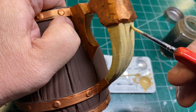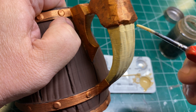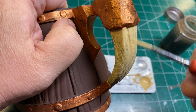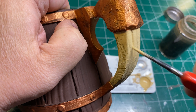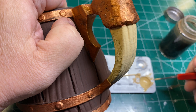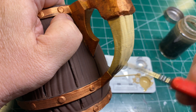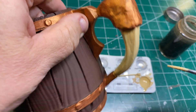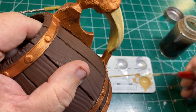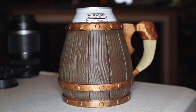The tooth or bone piece felt a little bit thin to me, so I'm going to give it a second coat just to make sure it looks right. Once this is done, we're going to let it sit aside to dry very thoroughly, and then go ahead and hit it up with a couple coats of a nice flat varnish.